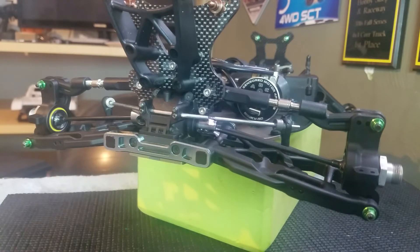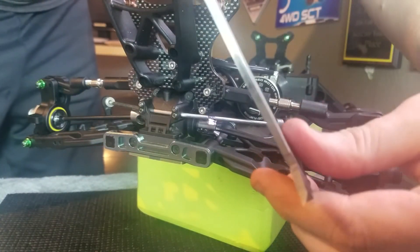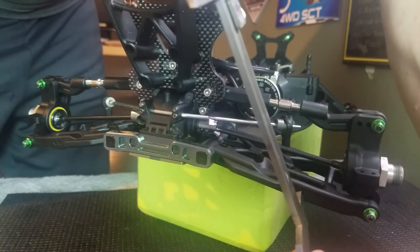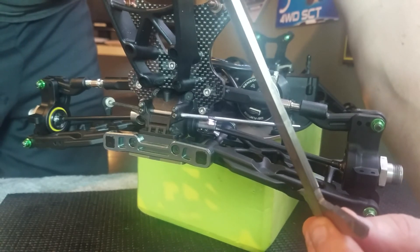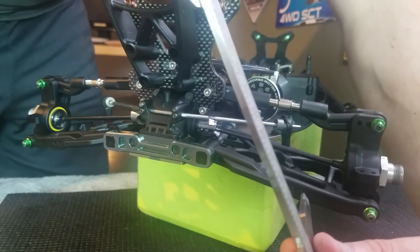When racing outside in loose dirt, you often want more droop. To measure droop, you simply measure from the upper shock mount to the hole in the A-arm. Center your calipers and go to the hole you're going to mount your shock in, then measure from that hole to the mount on the arm — center to center.